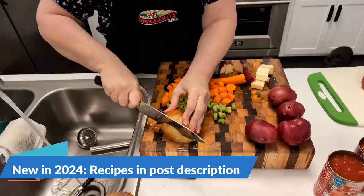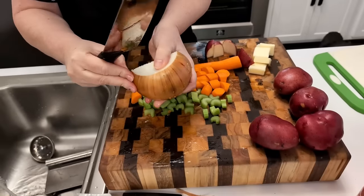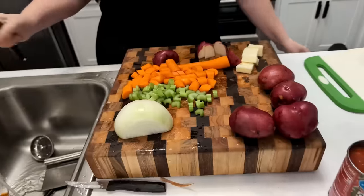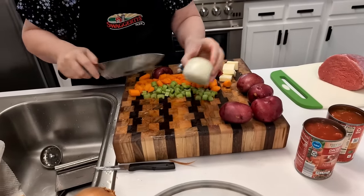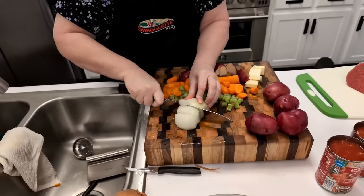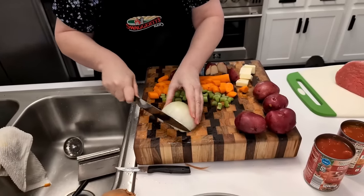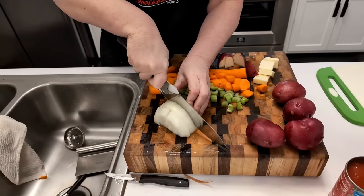I am prepping the veggies. This is a super easy lazy day stew. You don't have to hardly do nothing but prep your vegetables, and if you want to buy them already cut up, you can do that too. Now I'm chopping up some onion to go in it. It's a stew, so I'm going to make the pieces pretty big.